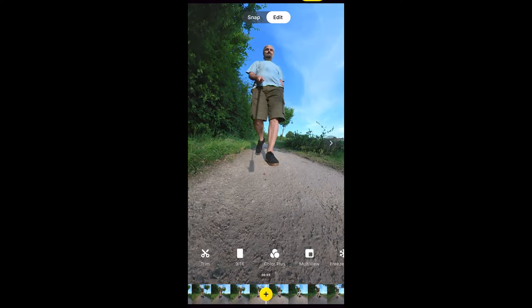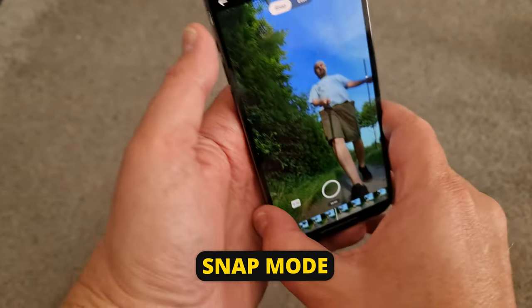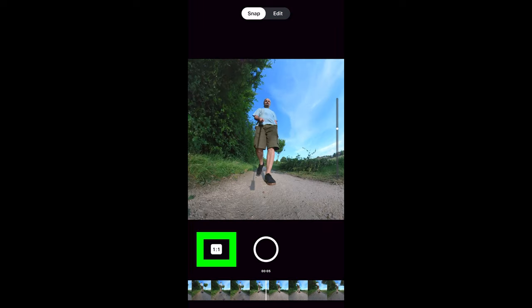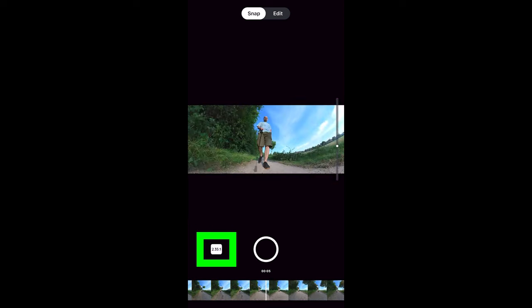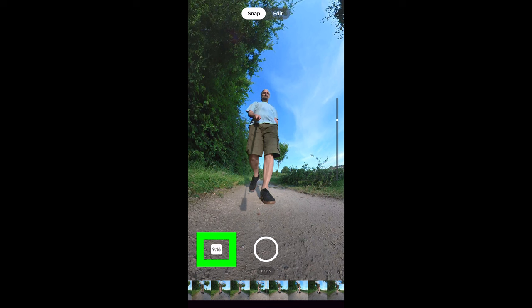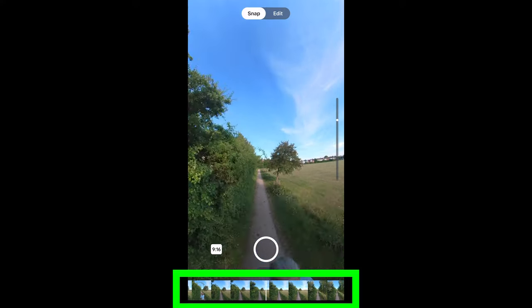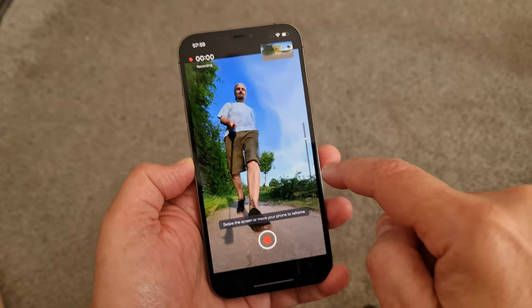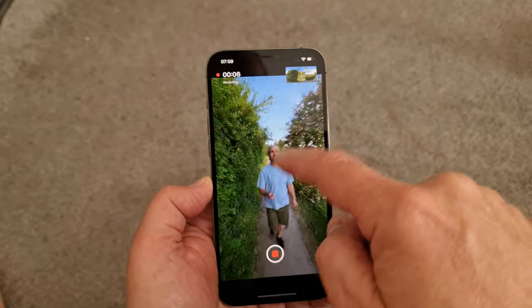If you switch to Snap, moving your phone around changes the view of the camera. Tap the button bottom left to change the aspect ratio — choices are standard 16:9, 1:1, widescreen cinematic 2.35:1, and vertical 9:16. Swipe along the timeline at the bottom to move the playhead. Tap the record button and the video will play — any movements of the phone are recorded, or you can swipe the screen to change the view. You can also use the slider to zoom in and out.